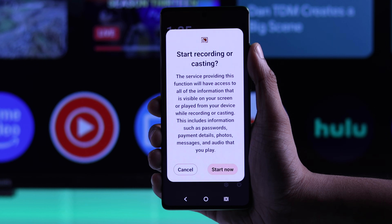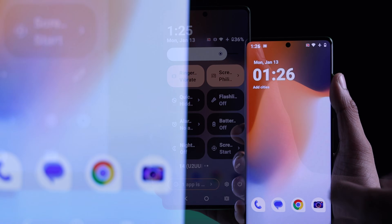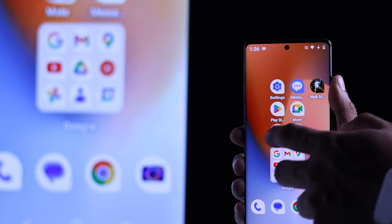Just tap on it from the list and hit start now. And just like that, you'll start screen sharing your smartphone to your Philips Google TV.